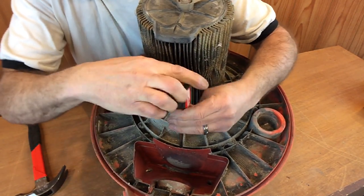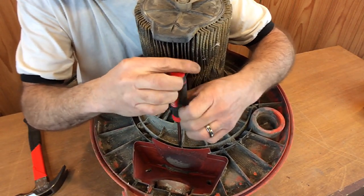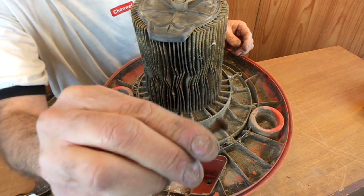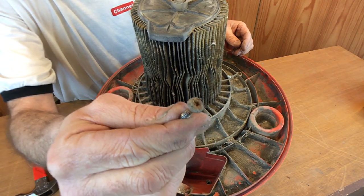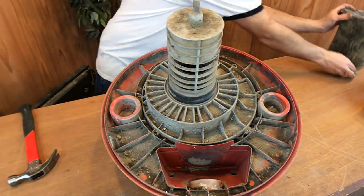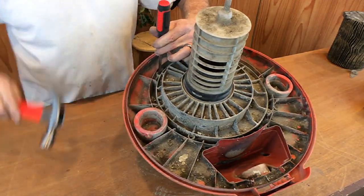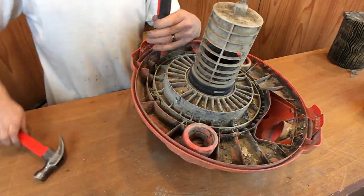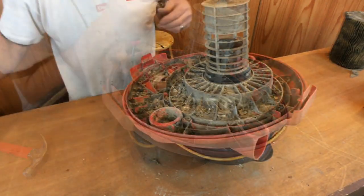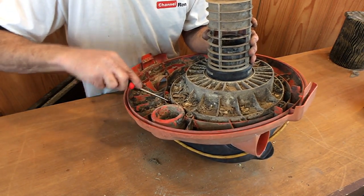Here we go. Just going to kind of take my time with this. Let's see what they look like — yeah, it's pretty rusty at the top there. Let's go ahead and try to remove the rest of them. Let's get our tools out of the way. I got all the screws out — let's see if I can pop that out.